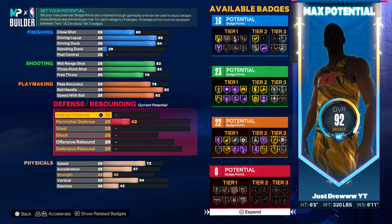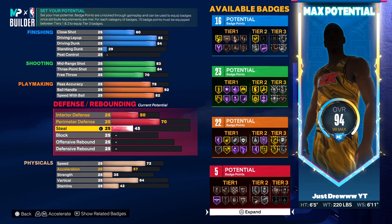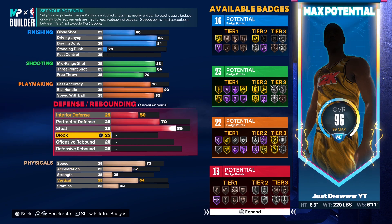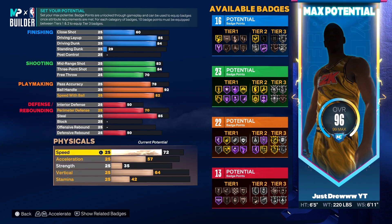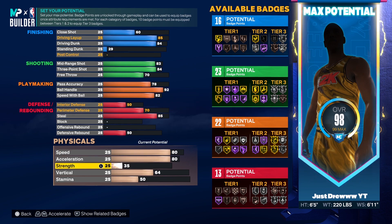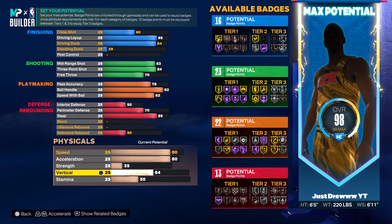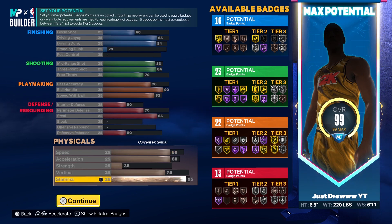Now for defense — this is where the magic happens, for real. For interior defense, put it up to a 50. You want to put perimeter defense up to a 70, steal rating up to an 85, and defensive rebound up to a 50. Yes, an 85 steal. For physicals, you want an 80 speed and an 80 acceleration, vertical up to a 75, and then put the rest toward your stamina. This is pretty much the build.